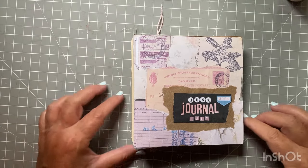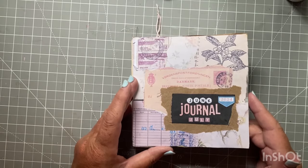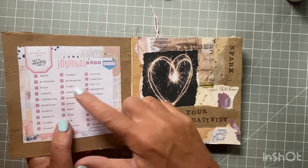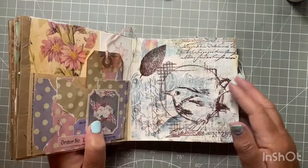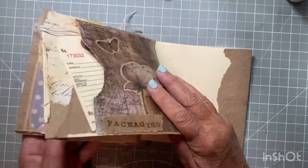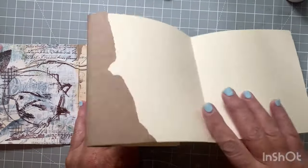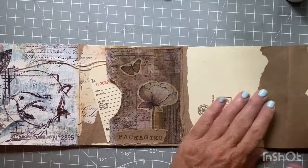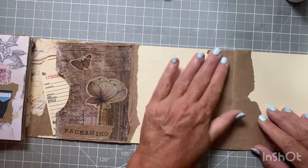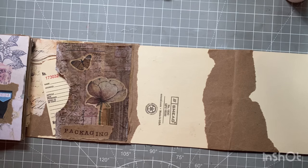Hi everyone, I'm Joanne, welcome to my channel. Today is Junk Journal July day 13, which is light. Let me get to the right place in my journal — I did add two extra pieces, I need more but this will do for right now. You could go a couple different directions with this.